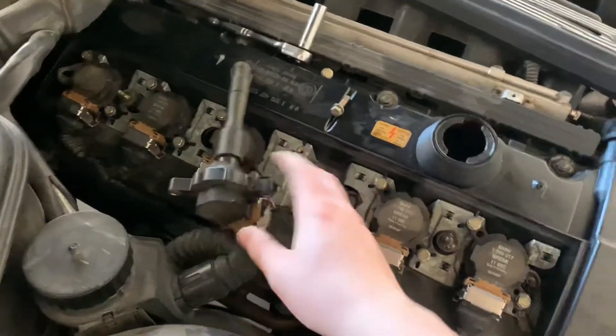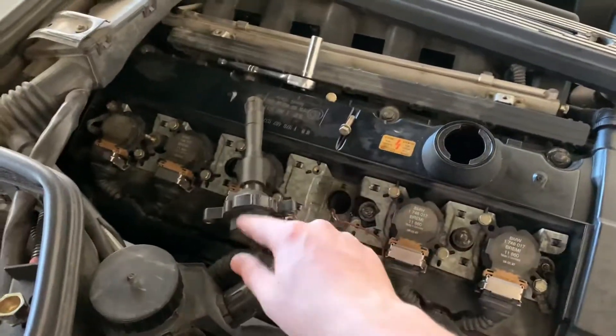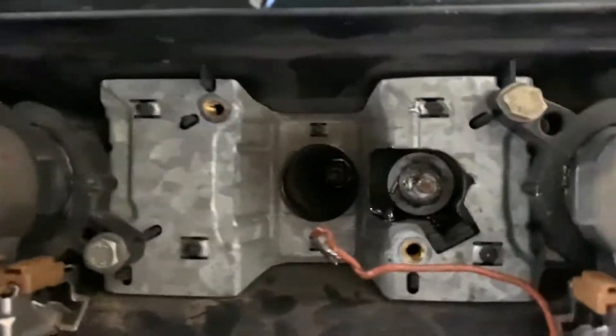Take out — I believe this is cylinder four, I don't remember if you read it this way or this way. If you read it this way it's cylinder four, if you read it this way it's cylinder three. Just take that out, also two 10 millimeters, and you'll see this ground wire right here.